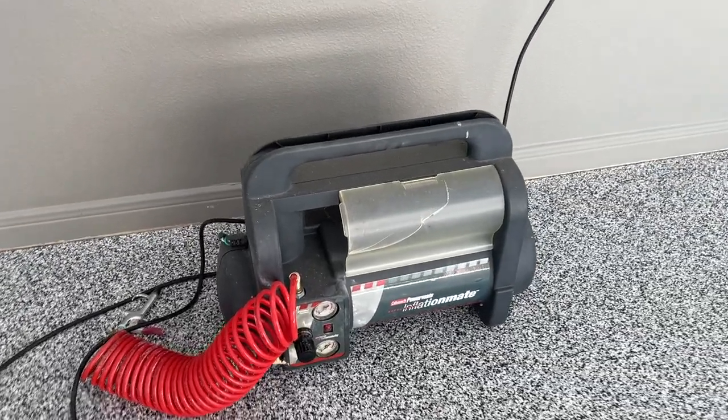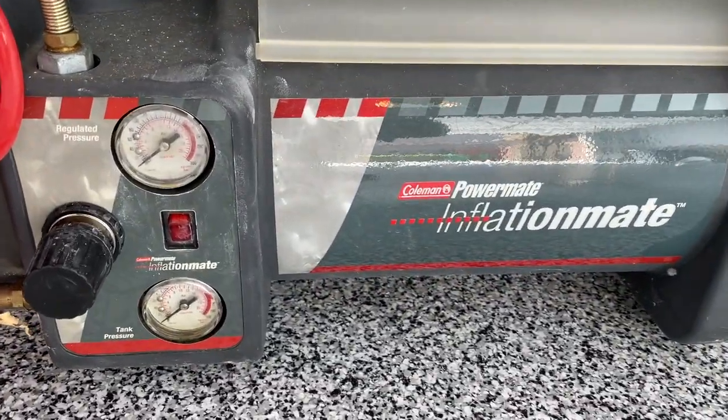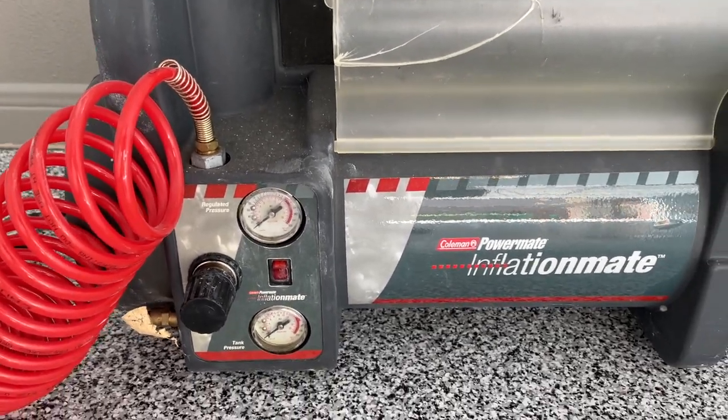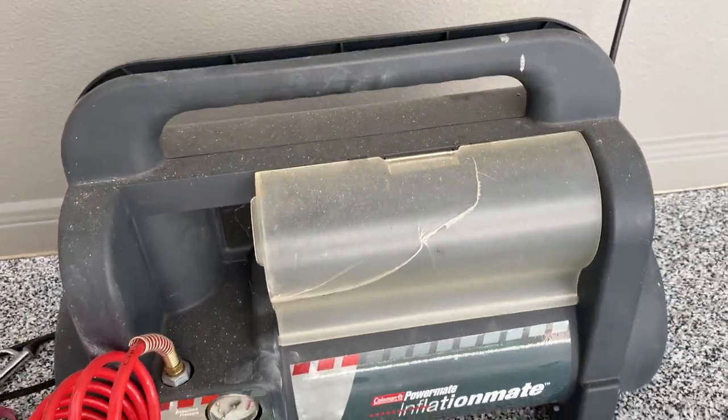This is my old Coleman Inflation Mate — it's just about dead. I think it's also a one-gallon unit. I'm going to turn it on and let you hear how loud it is.